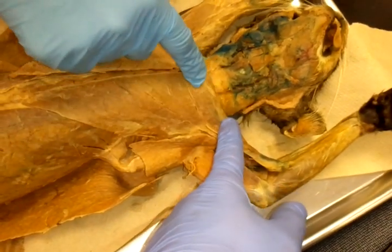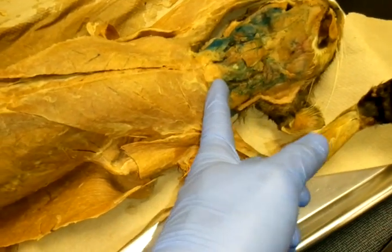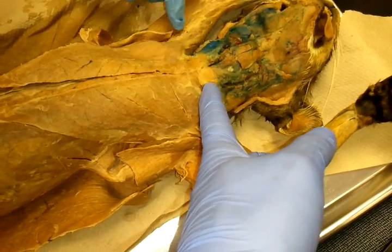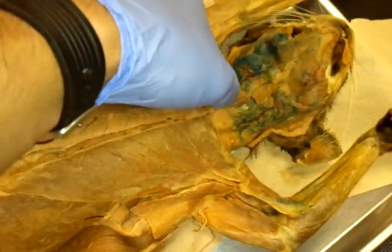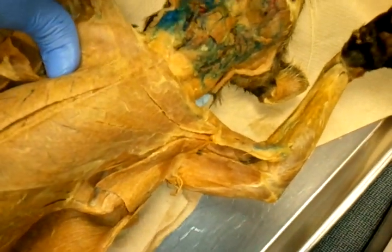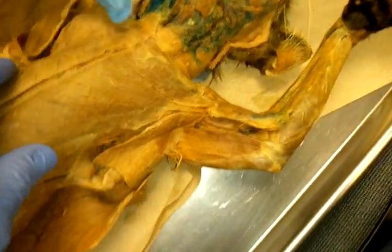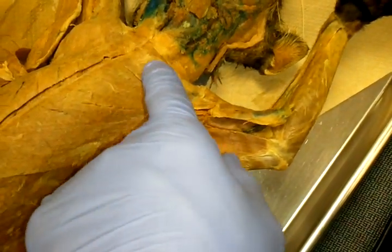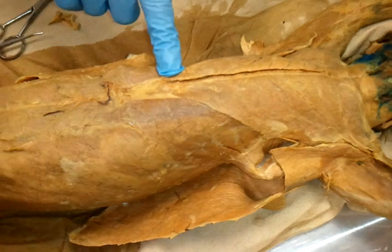Now this is the pectoantobrachialis — but we don't care about that one. That muscle right here — the book says it's also part of the major, but that actually looks like it's part of your sternocleidomastoid. Pectoralis major is not inferior like this one.